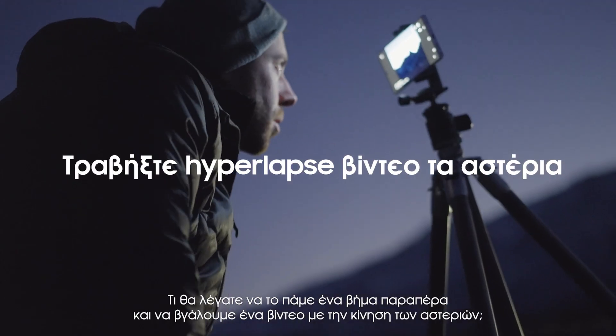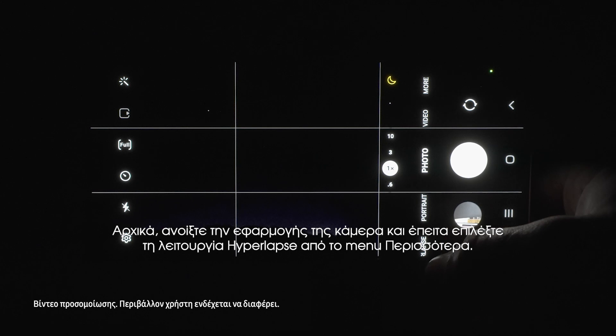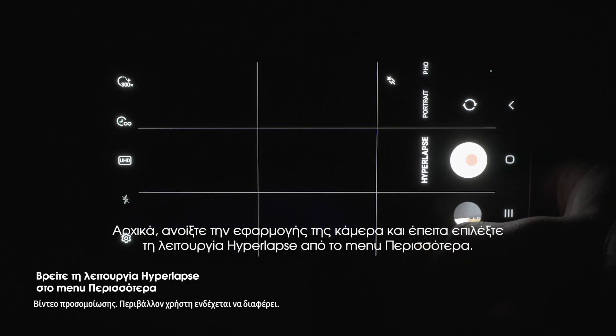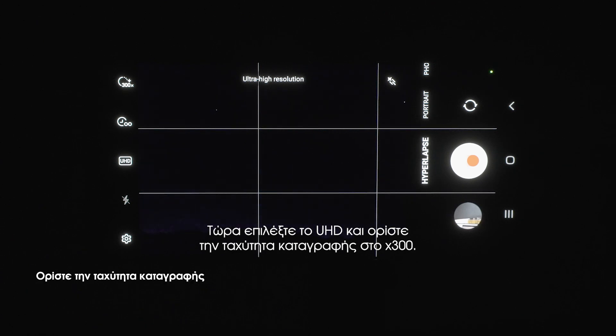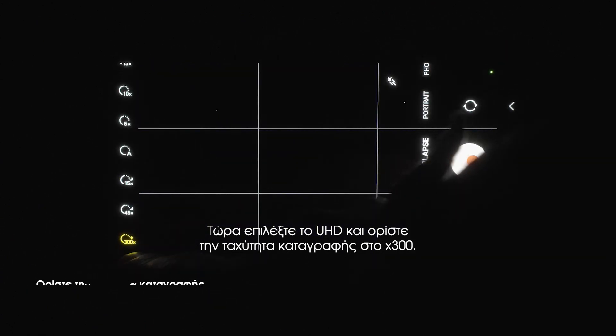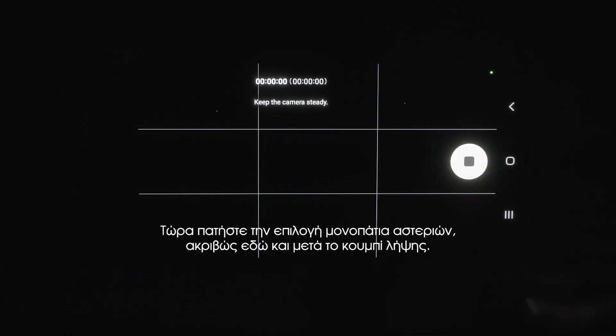So what if we want to go even further and show a video of the stars moving? First open the camera app, then select hyperlapse mode from the more menu. Now choose UHD and set the recording speed to X300. Now tap on the star trails option right here and click the shutter.